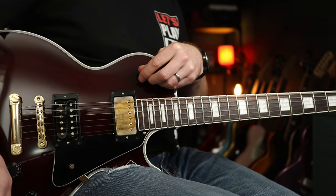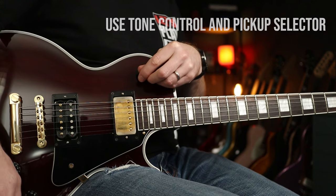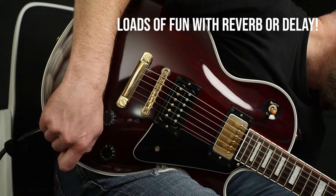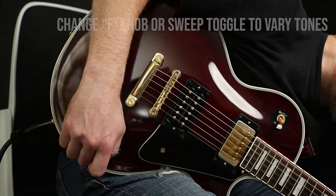It's got two modes. You've got coctoir on this side, and switch it over that side, you go into seagull mode. Seagull mode is amazing, not least if you're in a Pink Floyd tribute band, and it basically allows you to make crazy sounds.